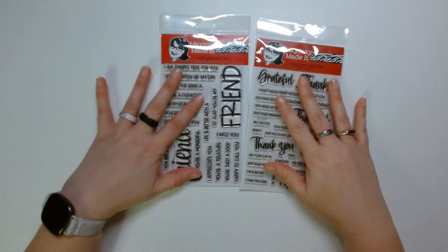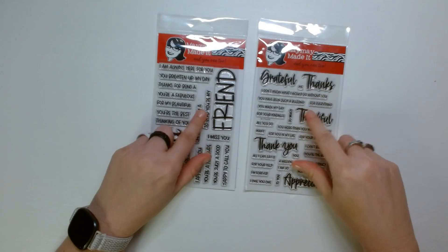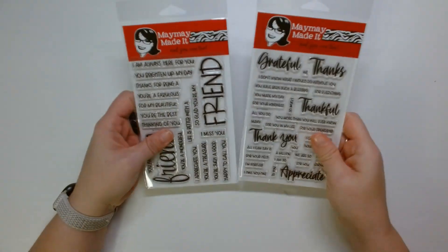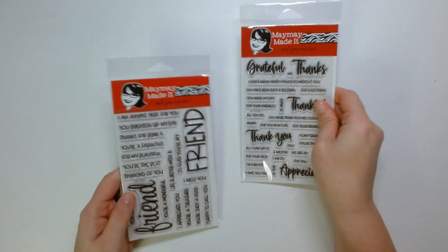While I've been laid up, two of my Maymay sets from her stamp club have come in. This one is called Say It Thankfully, and this one is Say It Friendly.